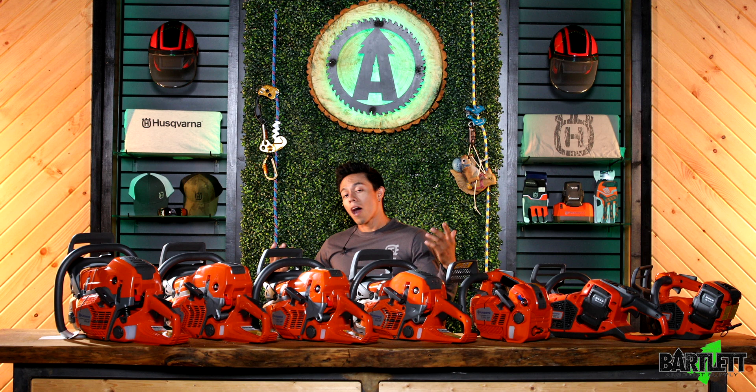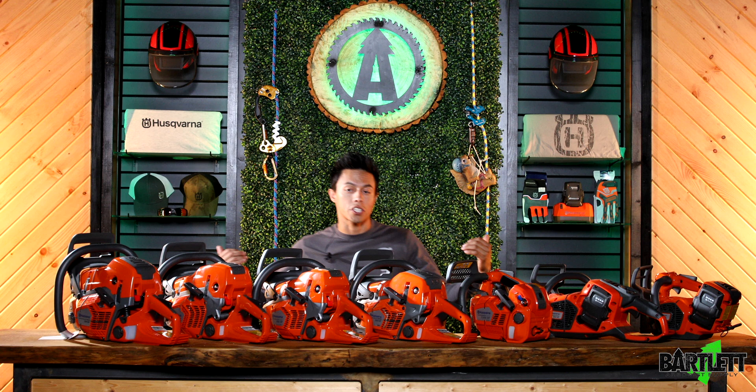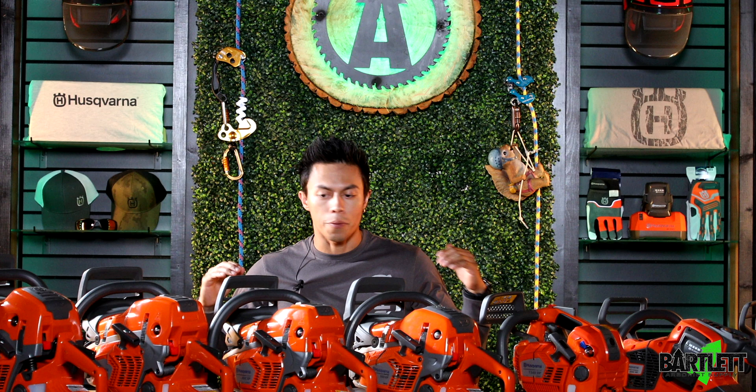We are also now carrying leaf blowers and gas and battery-powered pole saws. We don't have them here in the shot, but we do carry those, so you can easily find them on the website.